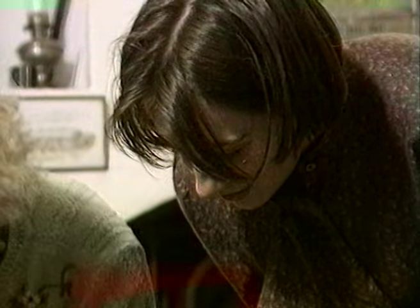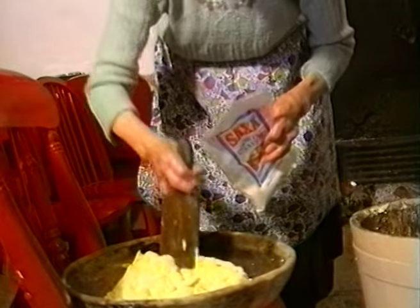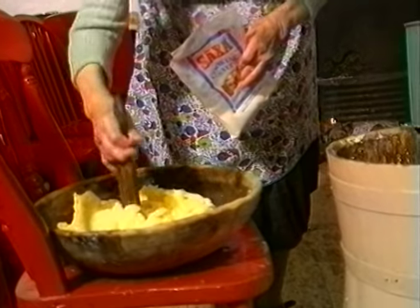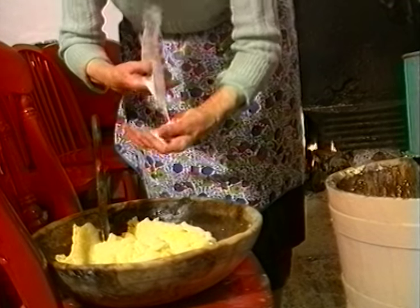The butter was carefully washed three or four times to ensure the removal of all the buttermilk, and it was then salted. The amount of salt used would have varied from farm to farm, and a woman who had the reputation of making good butter had always a ready market for her produce.